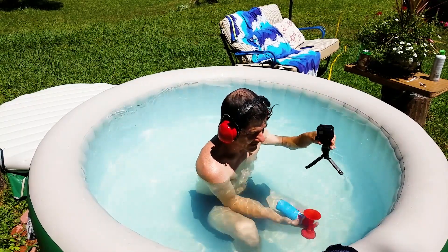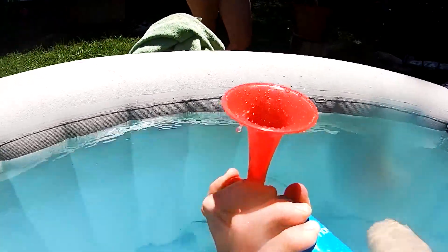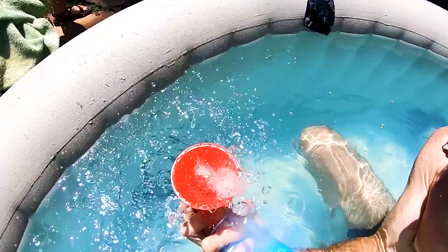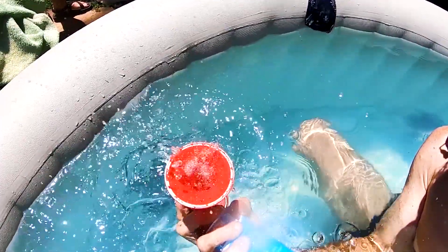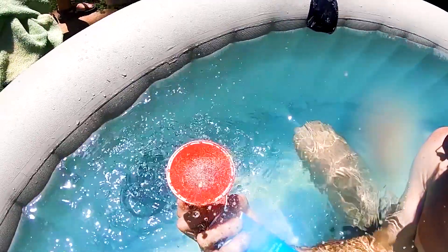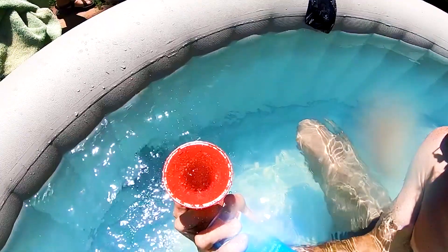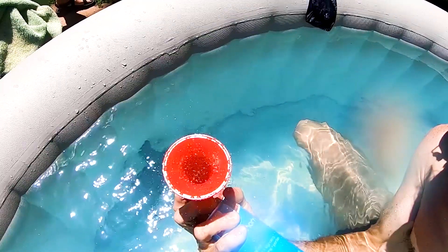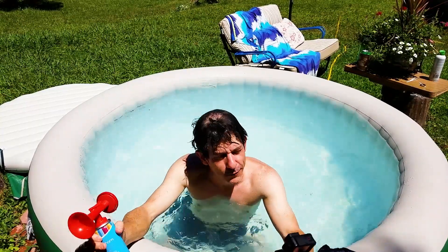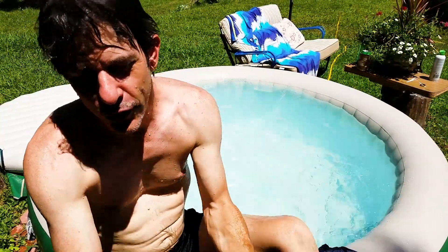You better cover your ears. Alright guys, I can't wait to go inside and put this on the computer and see what that looks like. But it was a lot of fun. Could you hear it underwater when I was underwater bleeping it?